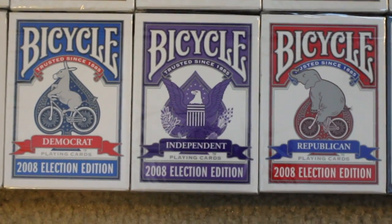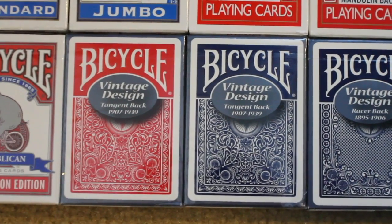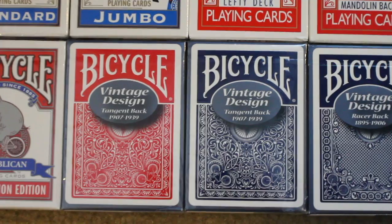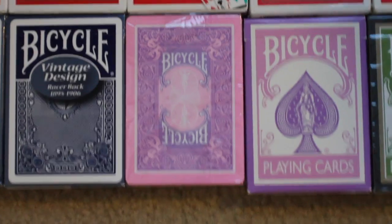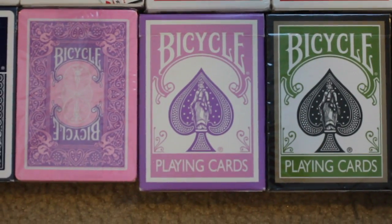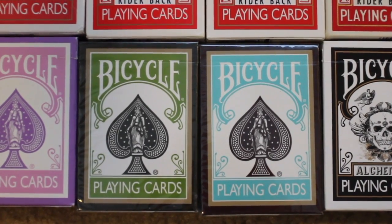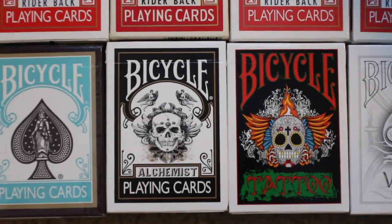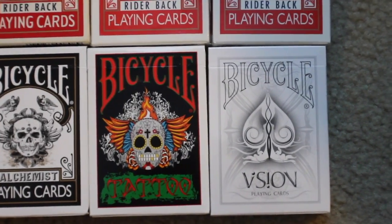Next I have the Bicycle 2008 Election Edition in Democrat, Independent, and Republican. I have two Bicycle Vintage Design Tangent Backs, one in red and one in blue, and I have one Vintage Design Racer Back in blue. Next I have a pink and purple test deck with no tuck case, and then I have a pink and purple test deck with a tuck case. I have the Bicycle Rejuvenate and the Bicycle Bungalow. Next I have the Bicycle Alchemist and the Bicycle Tattoo deck. And on the end here I have a Bicycle Vision deck.